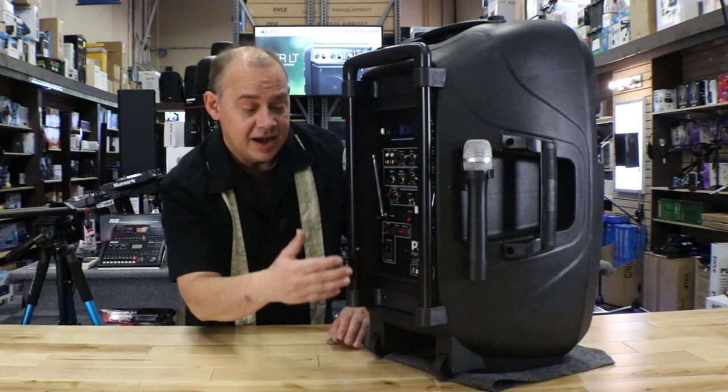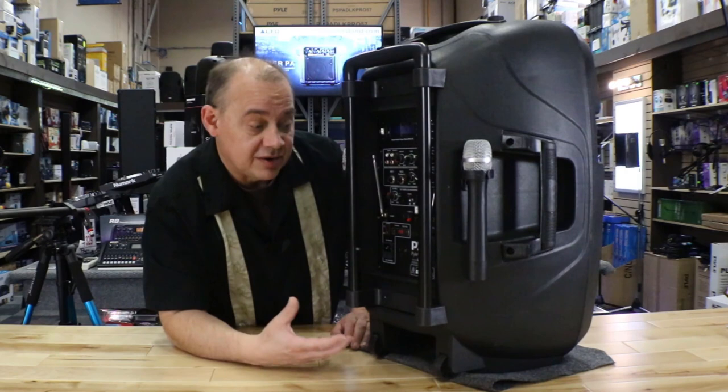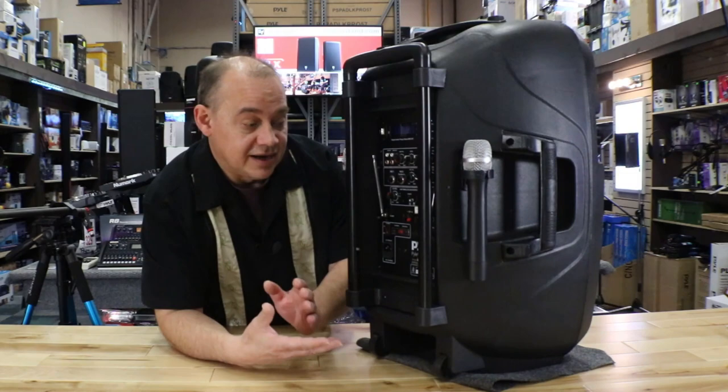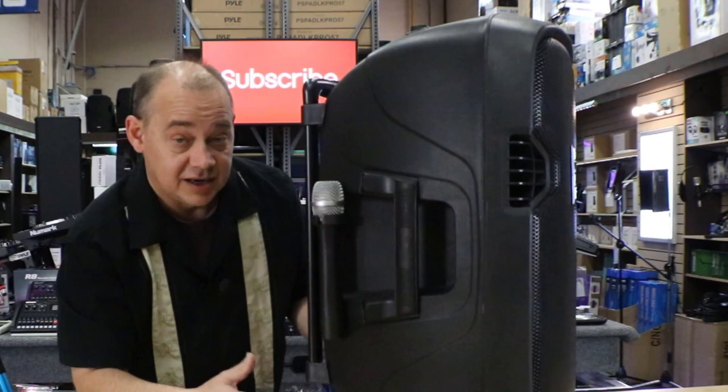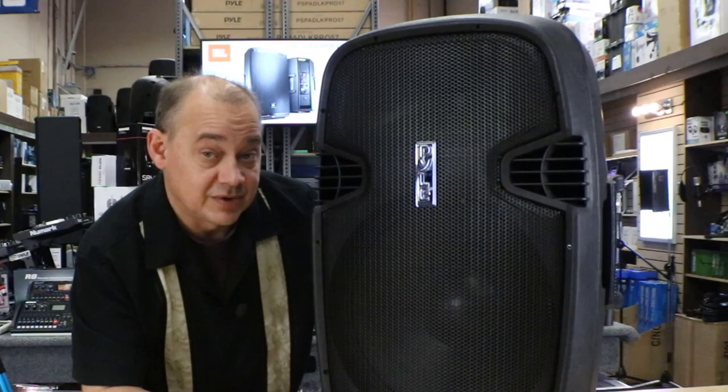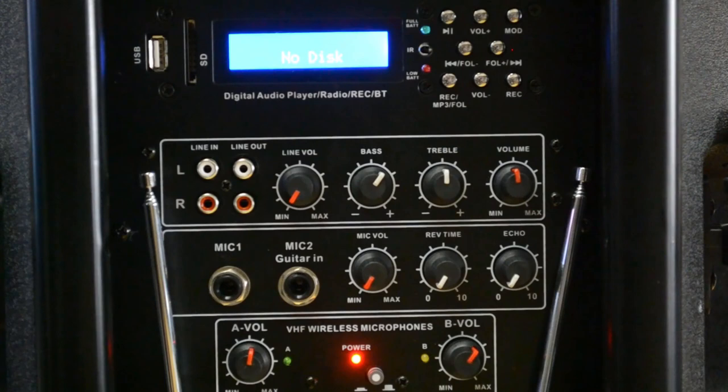We're going to do a sound check and cover all the features in detail. If you're looking for a fun, easy-to-use speaker — remember this is a consumer product — so if you're a DJ, maybe you're looking at this primarily for occasional service use, not necessarily something you'd use for everything. This is a fun party speaker, not a commercial DJ speaker, so it has basically half the price tag. It's easy and fun to operate, and that's what we're talking about today.